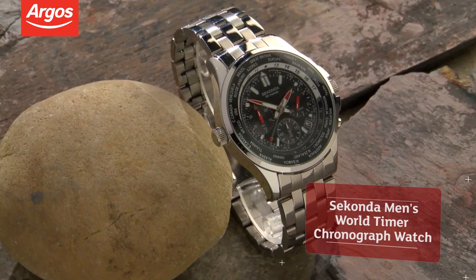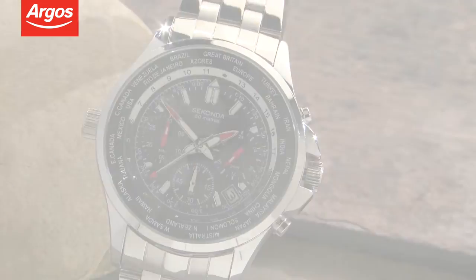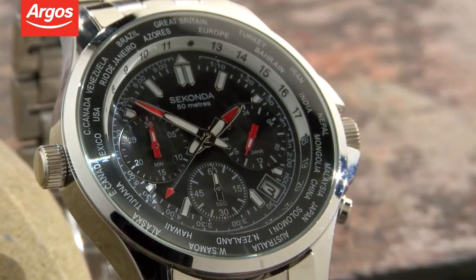Hello and welcome to this Argos product overview. This men's chronograph watch from Seconda is truly excellent value for money. The quartz watch has a range of features including a world timer, so you can see what time it is across the world's major cities.